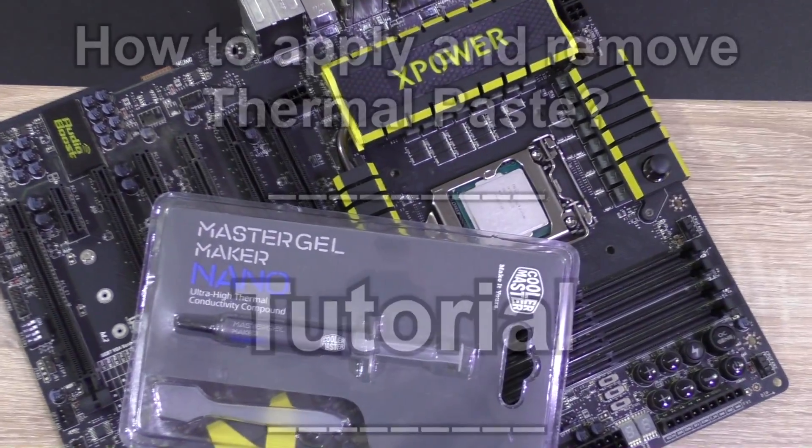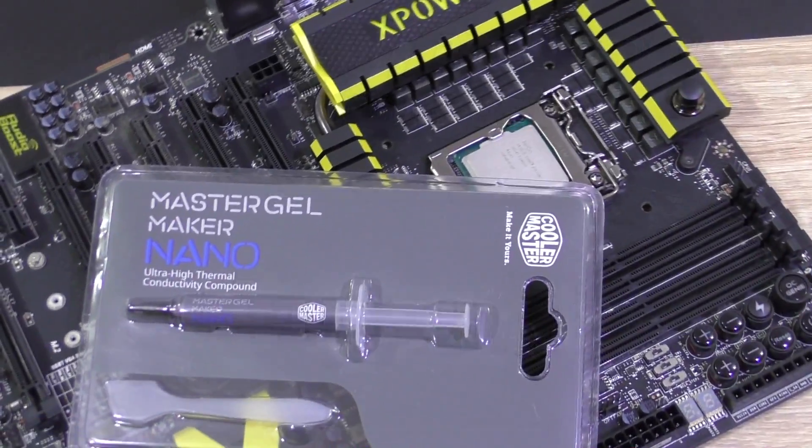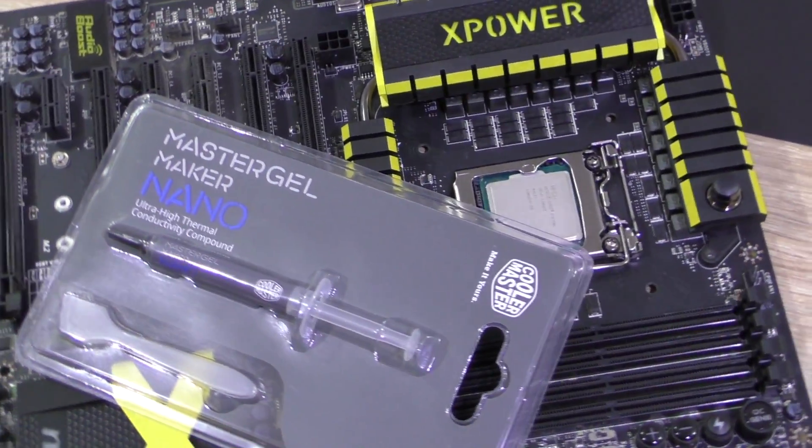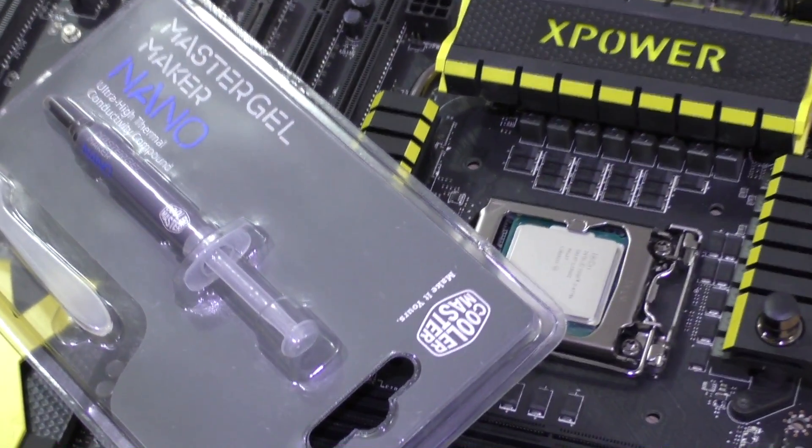Welcome to Niklas 11x12. In this video I'm going to show you how to properly apply thermal paste onto the CPU. There are several ways and methods of doing it, but I'll show you the easiest and fastest one that I make use of all the time.